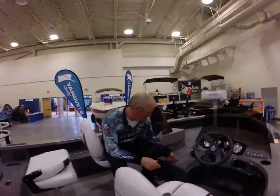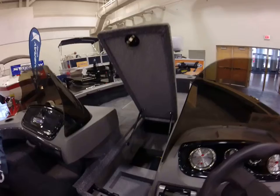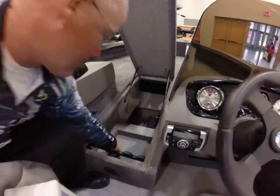This boat comes with speakers and a recirculating live well. What they did this year has been incredible. They give you the big rod locker. You got a place for your battery, charger, and other storage.